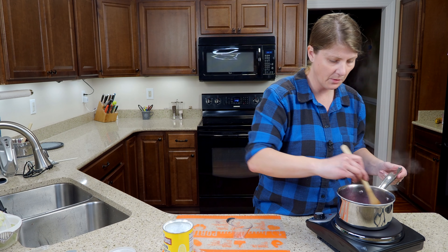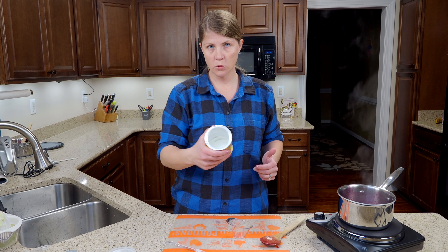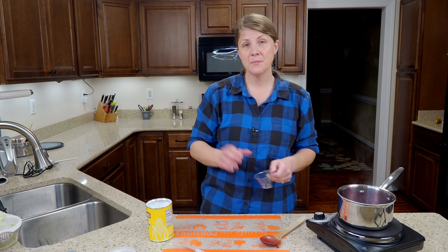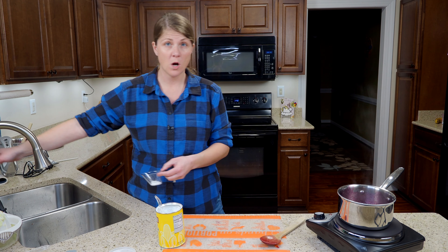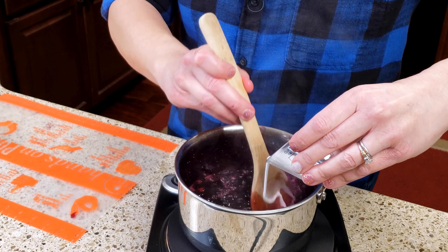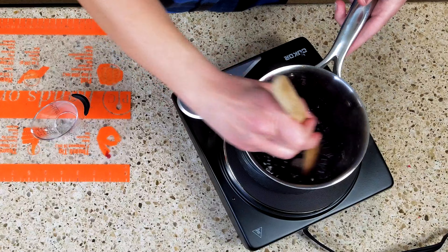I'm going to turn my heat down to about medium-low and add some cornstarch to thicken it up a little more. You can't just pour powdered cornstarch into something that's already boiling — you'll end up with massive clumps of cornstarch and they taste gross. You need to make a cornstarch slurry: a little bit of water and some cornstarch. I'm going to do about half a teaspoon of cornstarch, add a little bit of water, mix it so there aren't any clumps, then slowly pour it in while stirring. Turn heat back up to medium and keep stirring until it reaches the thickness level that you want.